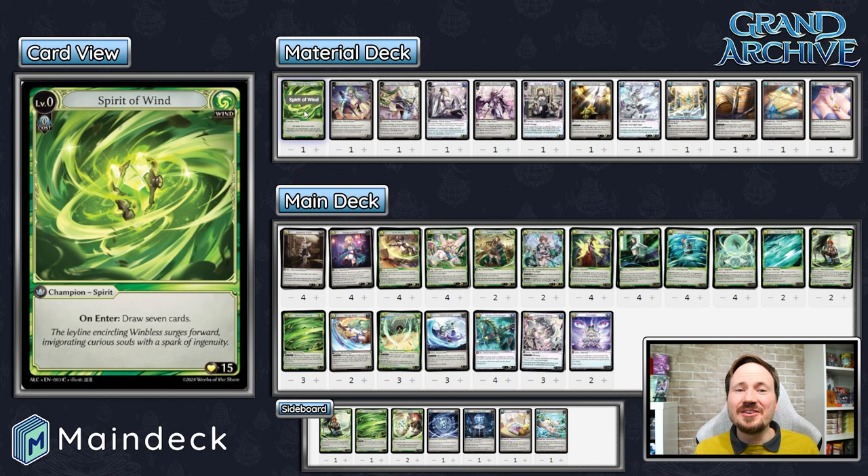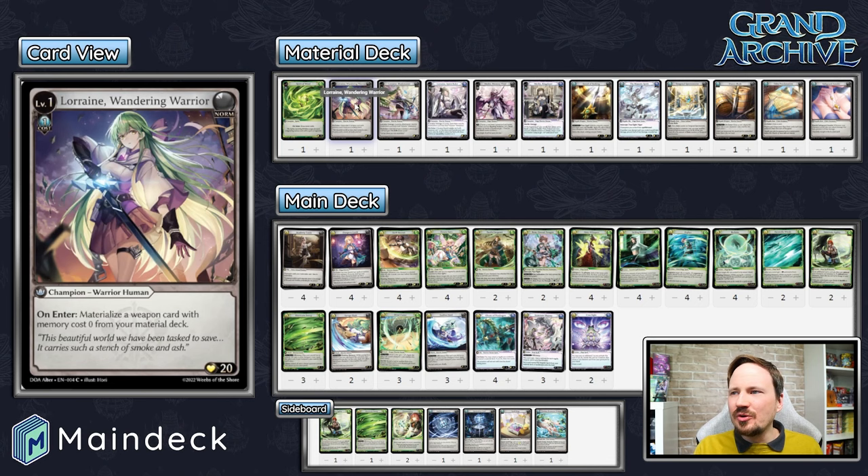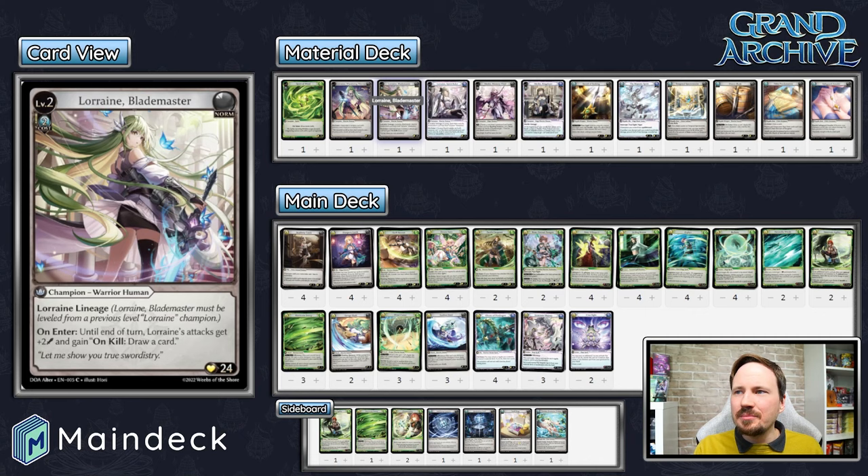Let's start with the Material deck. We are running Spirit of Wind because we're playing Wind — good old Draw 7 Spirit of Wind is wonderful to play with. Lorraine Level 1 is in here; she makes a sword, she can level up into either Lorraine or Merlin, which are our preferred routes, as this is a hybrid deck. Lorraine Blademaster and Lorraine Spirit Ruler is one fork of our champion levels.